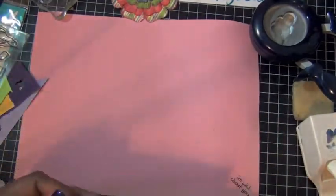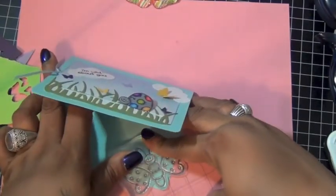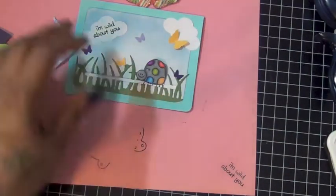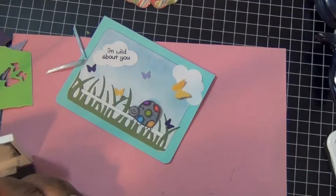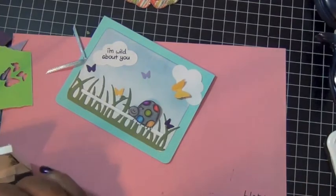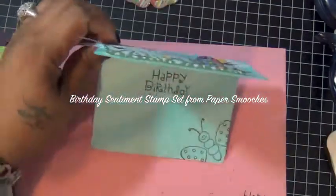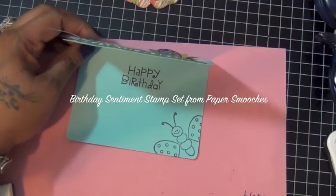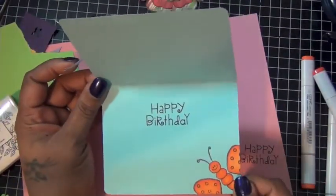For the inside of the card, I'm going to stamp my butterfly again in the bottom corner of the card. I'm going to use a birthday sentiment stamp set from Lawn Fawn and stamp 'Happy Birthday' on the inside also. I felt the inside needed some color, so I stamped my butterfly again, colored it the same color as from the front, and then glued it on the inside. And this is what it looks like — so cute.